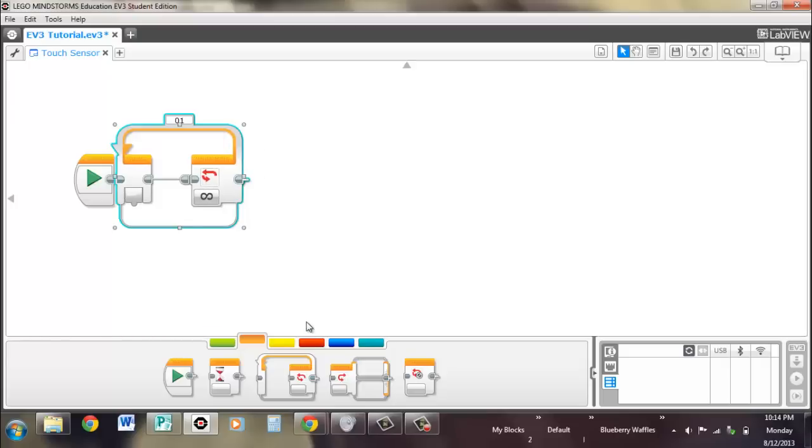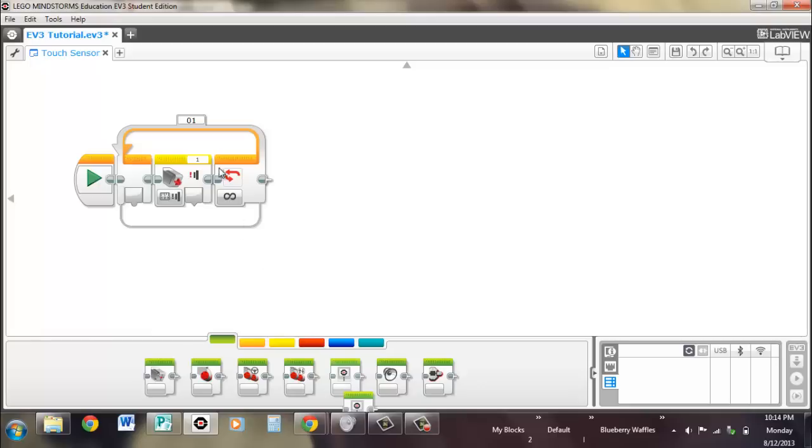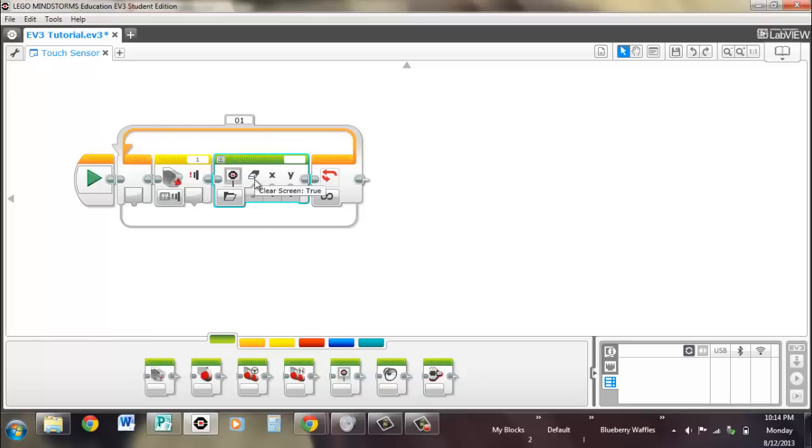Now we're going to display the touch sensor value to the screen. For this, we'll use the sensor block and the measure state. You can see right here this is a logic output — true or false. We're going to get our display block and change it to text. You might think: wait, we're putting a true or false into a text block? How does that work?